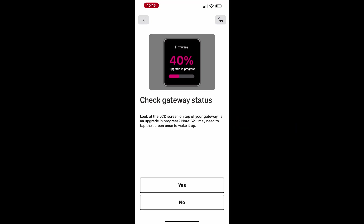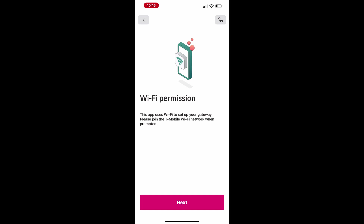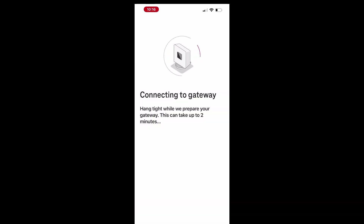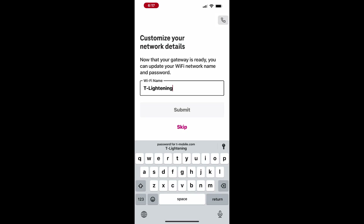The app will then request permission to connect to the T-Mobile Wi-Fi network. Tap Next and then Join to continue. At this stage, you can customize your Wi-Fi network by changing the default network name and password.